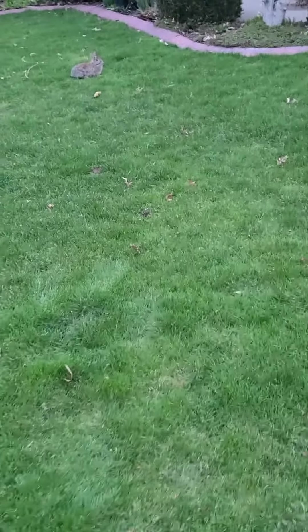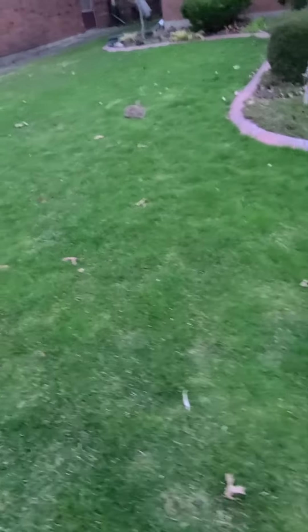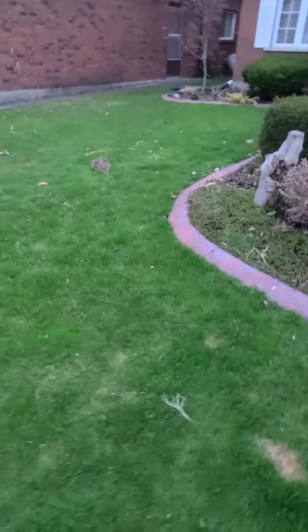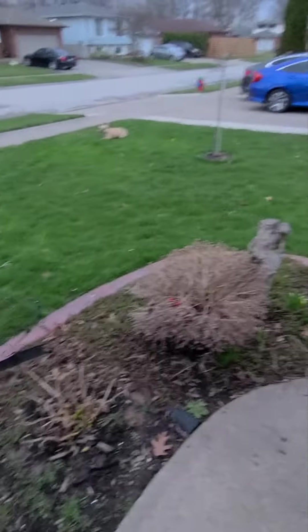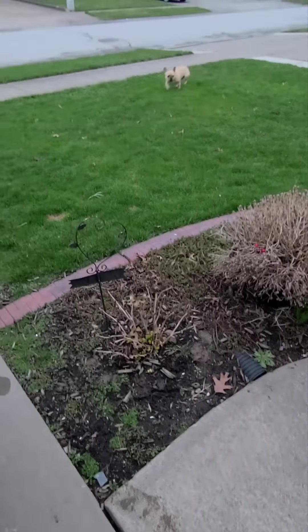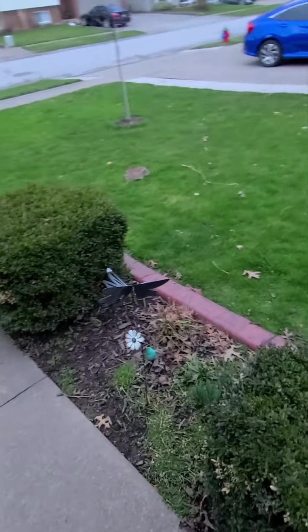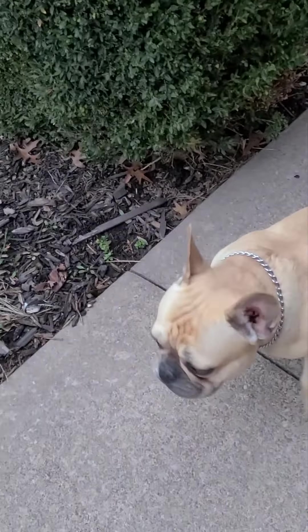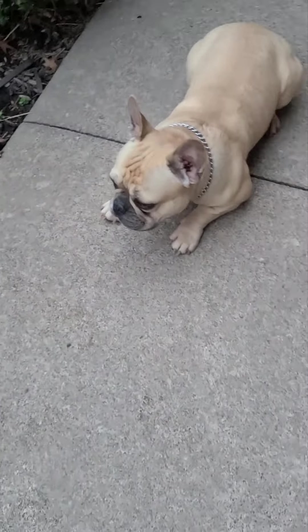Zeus is just relaxing at the door. We're gonna walk by and see what happens. Leo, come — good boy, over here. He avoided it. Good boy. Leo, down — good boy. Under distraction, doing really good.